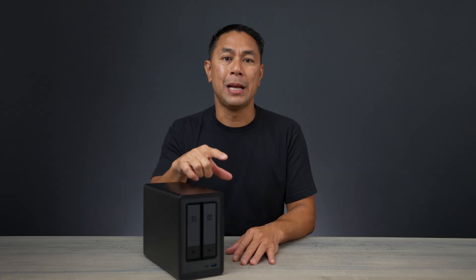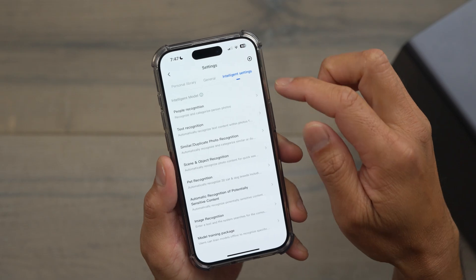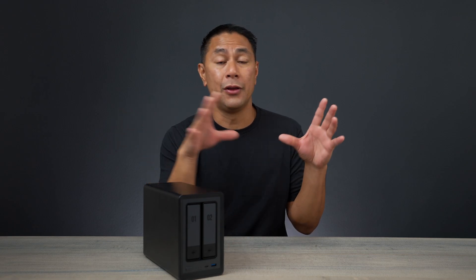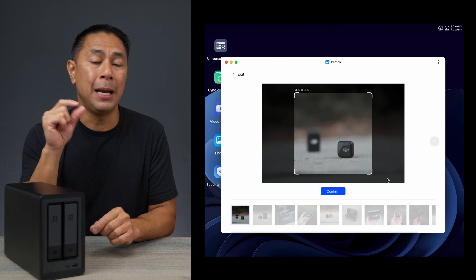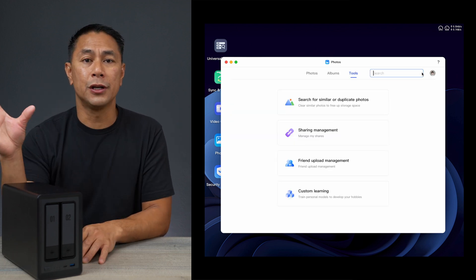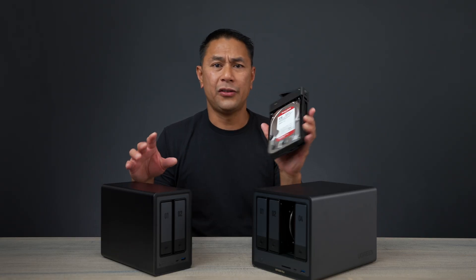Ugreen has also implemented an AI Album Assist feature. You can train the AI model to recognize specific things — people, objects, pets, cars, vehicles. Training it is simple: upload or select about 10 images, tell the AI what to look for, and it starts grouping matching photos into an album. I trained it using images of the DJI Mic Mini. When you search for those types of photos in the future, they'll already be grouped and ready.